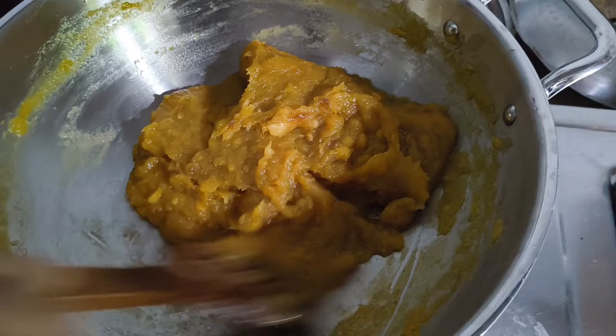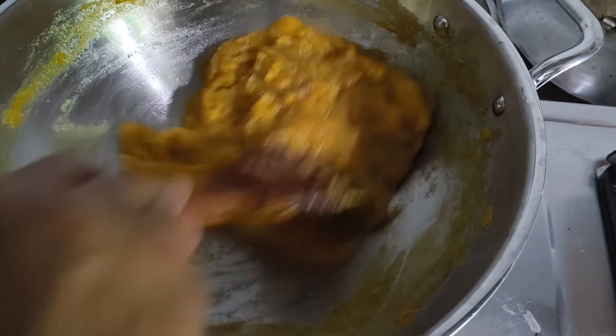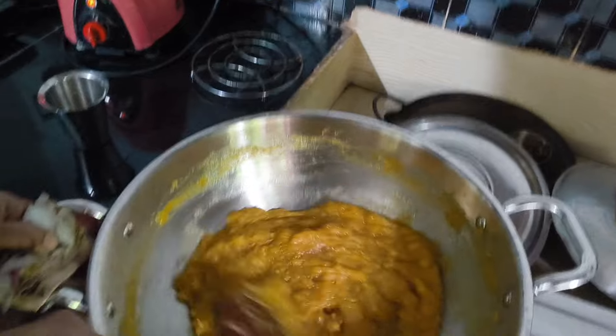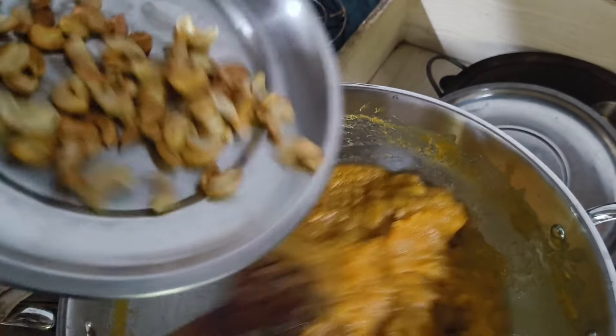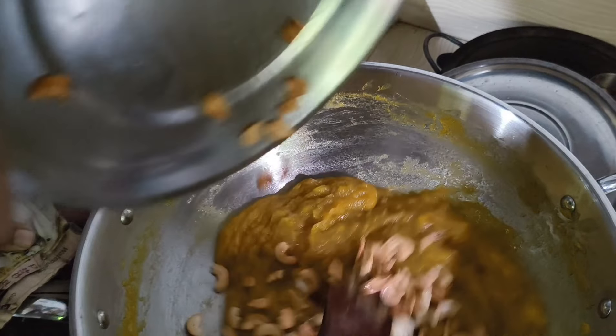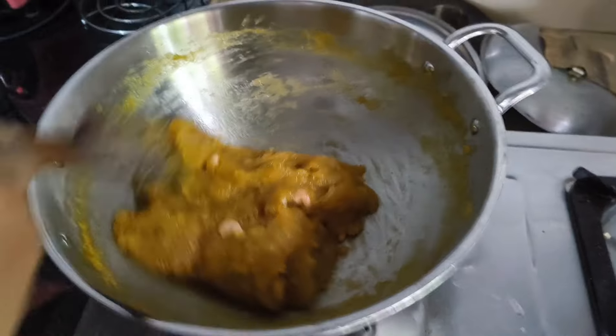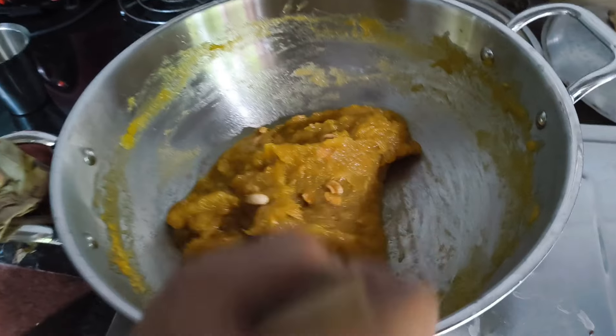Now we are going to add a little bit. It's very thick actually. This is how this is done. Let's mix it correctly. Now we are going to make it off.